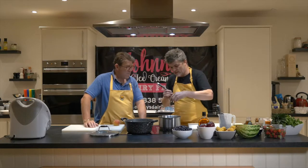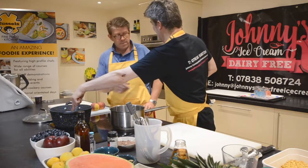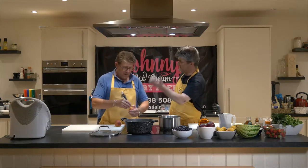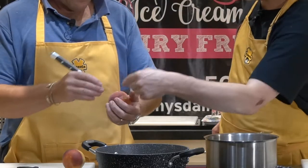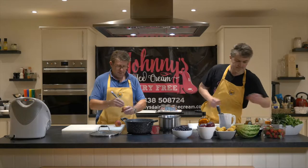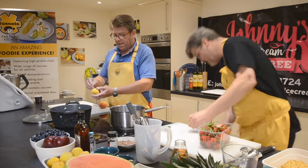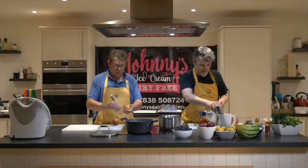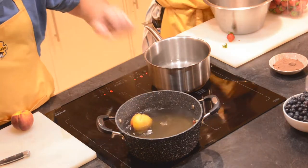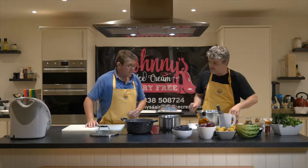What we're going to do is score the peaches. Now if these were not ripe, we'd make the liquor, let it go cold, put the peaches in, bring them to the boil and take them off. But because they're ripe, we just want to put them into the hot liquid — just score the top and bottom and bang them in. Bring them to the boil and take them off, and they'll be ready in no time.